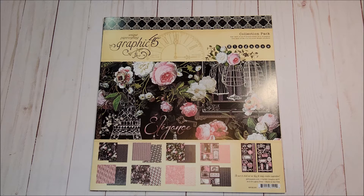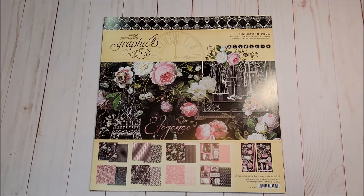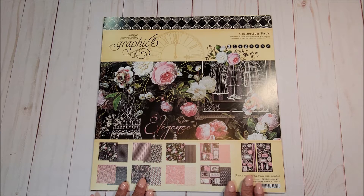The first collection I'm going to review is by Graphic 45. It's called Elegance. This came out last year and it's a beautiful collection. I love its vintage inspired as well as Parisian theme. This is the 12x12 collection pack. There are two each of eight double-sided papers.